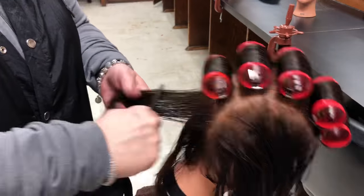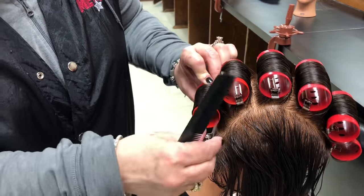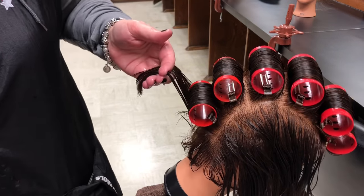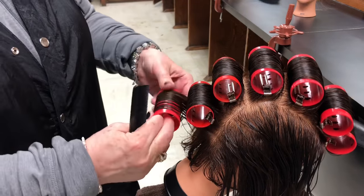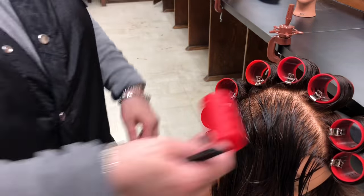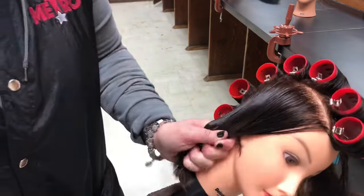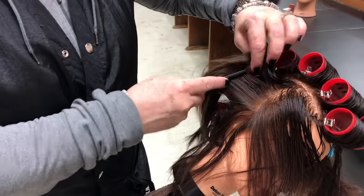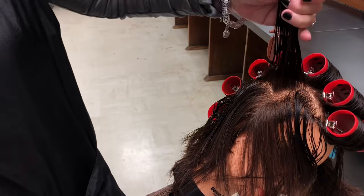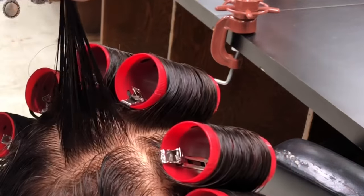As we finish this middle section down toward the nape, I want to talk about when you start doing the rollers on the side of the head. You're going to go all the way to the back top section of each side, lay the roller, and measure. That first roller you place in there is going to be like a stair step — a little pie shape. Then you put the second one a little further back toward the back row, and that makes a little side step.